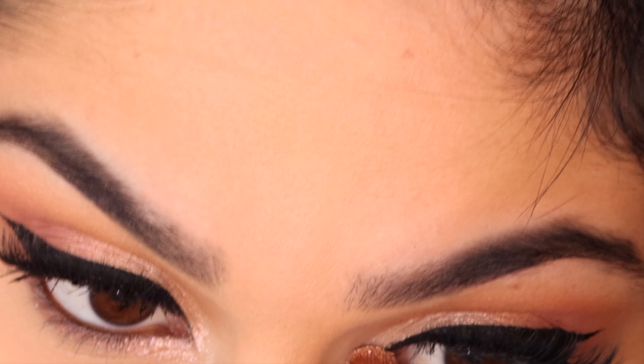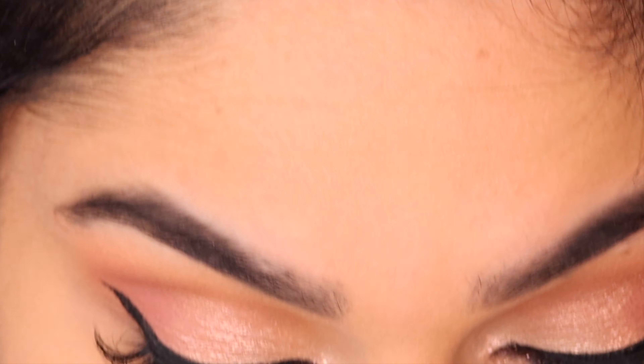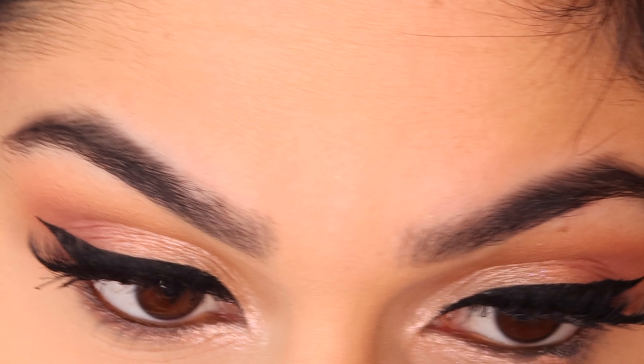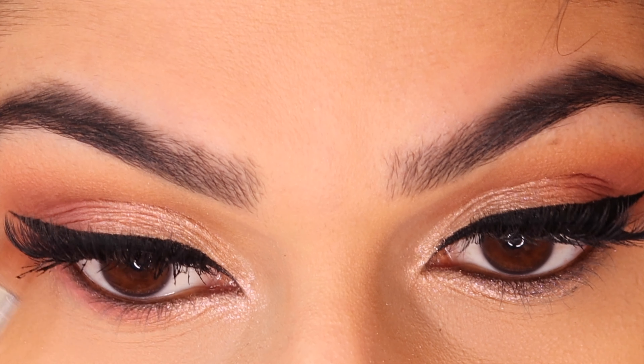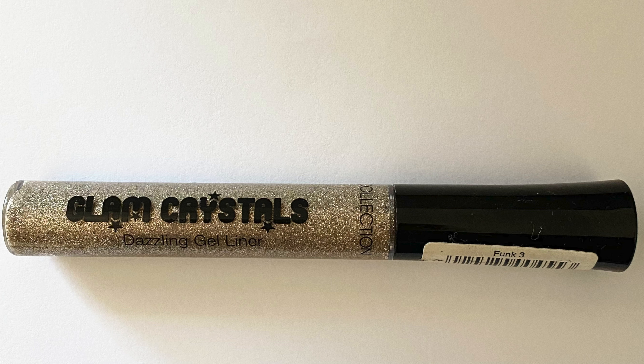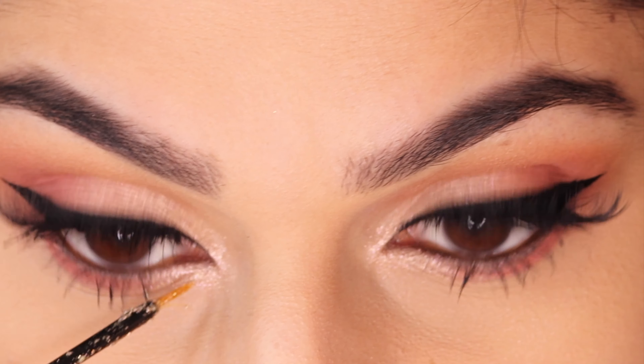For my inner highlight I'm using the shade Angel Fire again. Then using the shade Retro to go along the lash line. Using the Glam Crystal eyeliner, I'm applying this in the inner corner of my eye and going up along the crease just halfway.